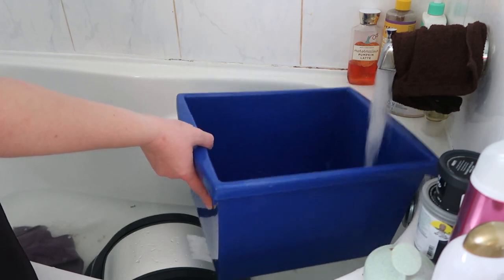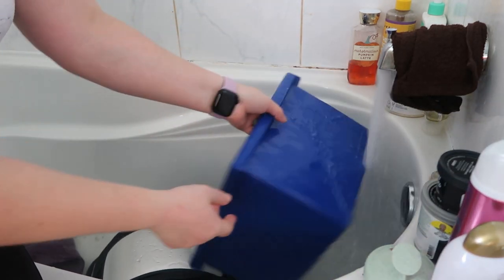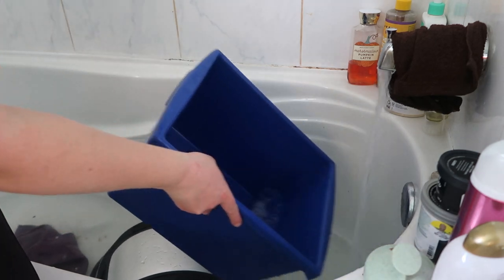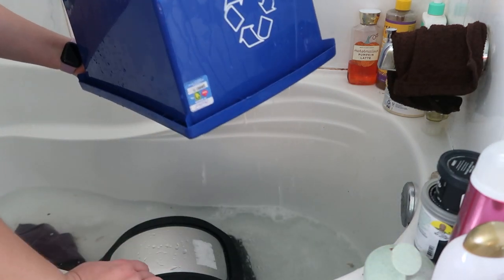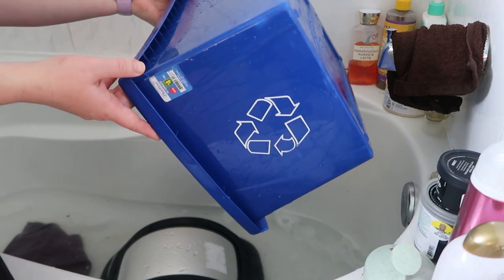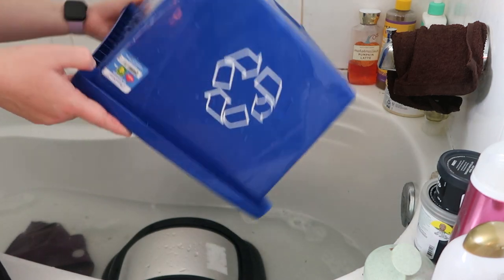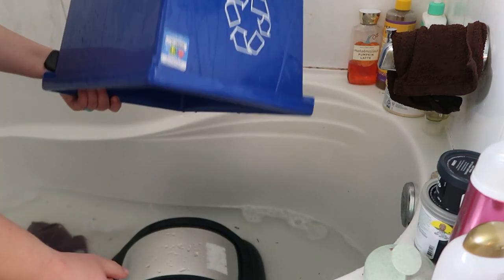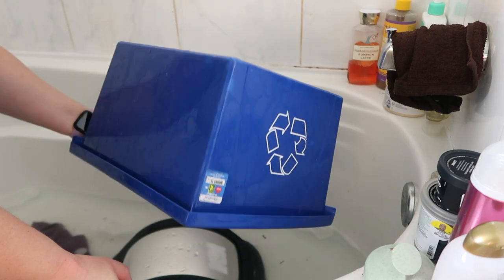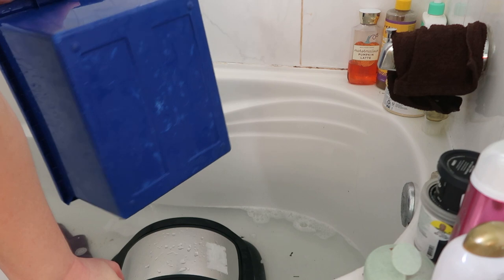We're all done scrubbing everybody. Now we're going to rinse everybody off and then leave them in the tub on an angle like this so they can drip dry and get clean. I figured I'd wash my little recycling bin for in the house while I was at it, because it was really gross.